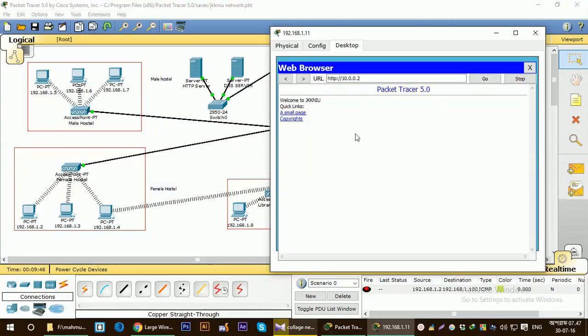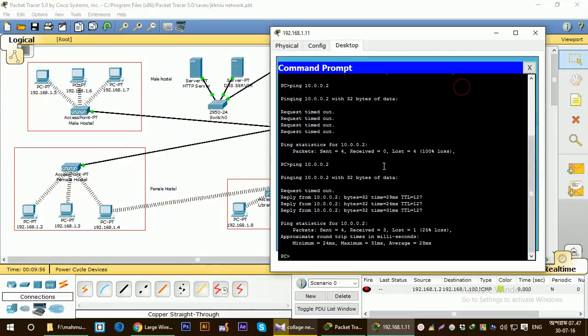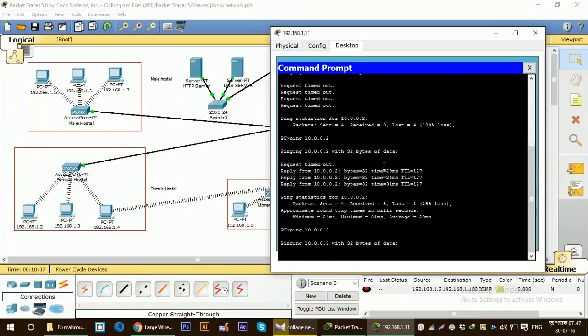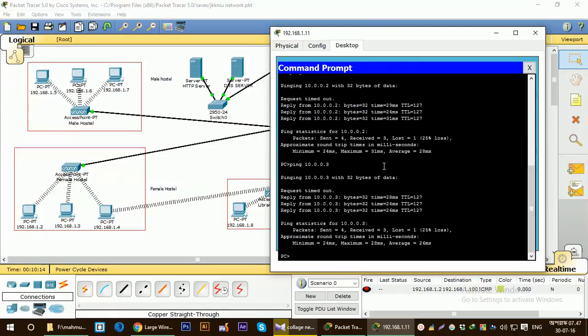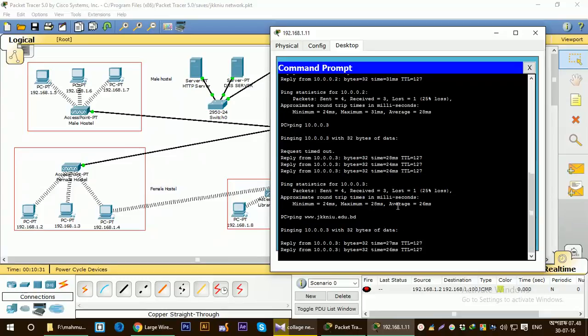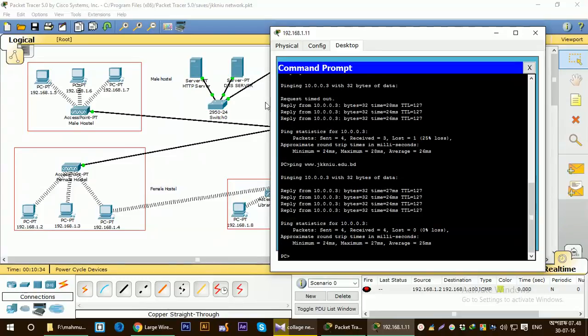Let's see whether the connection to the DNS server is established or not. For the DNS server, the ping command will be to 10.0.0.3. We are getting the response from the DNS server, so the connection is established. Now we can see whether the ping works for the domain name — let's check. We are getting the response from the DNS server using the domain name, which means our DNS server and HTTP server are connected to the whole network.